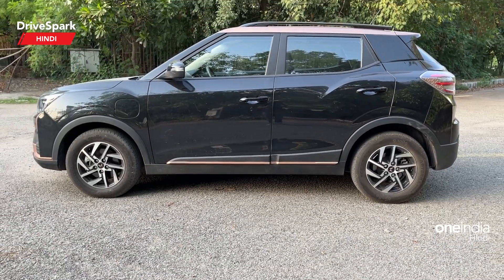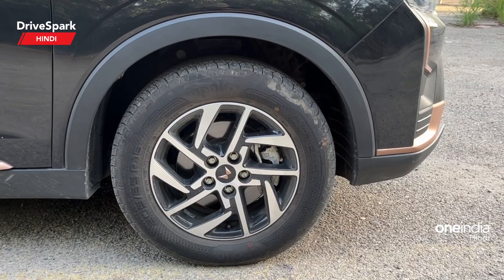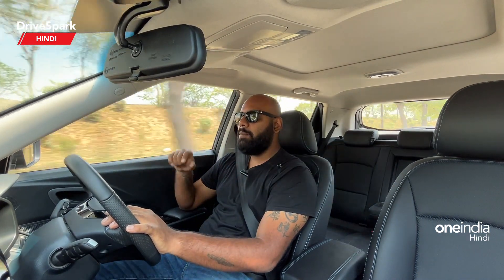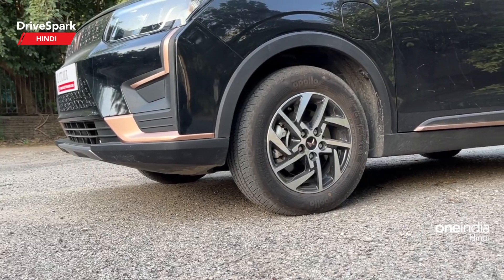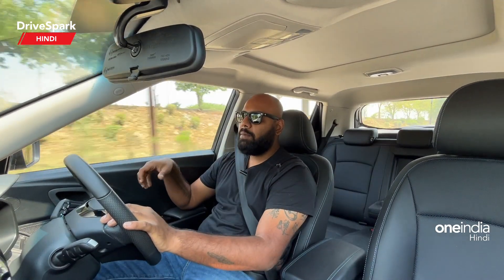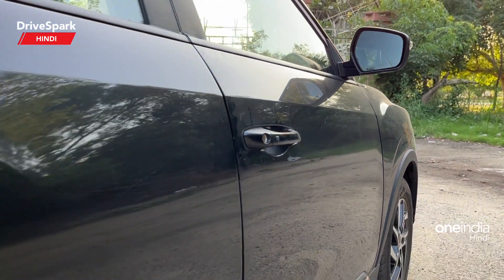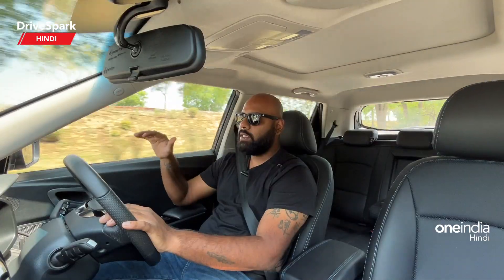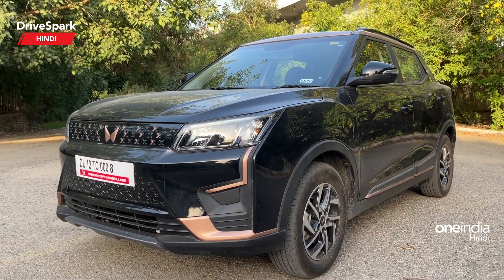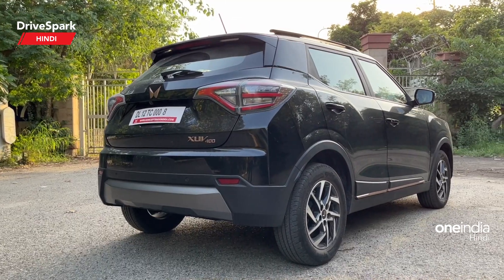If you come to the side profile, you will see 16-inch alloy wheels. The alloy wheel design is different but the size is the same. The Mahindra twin peak logo is shown in the copper element. Besides that, there is body cladding on all four sides, which gives the car a rugged look. There are also copper elements on the sides, and the body lines from the headlight are very sharp. Overall, the car looks quite good on the sides or three-quarters, especially in this black and copper color shade.